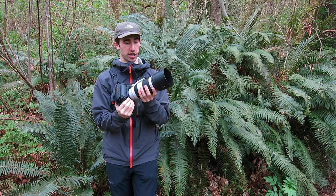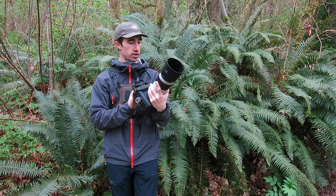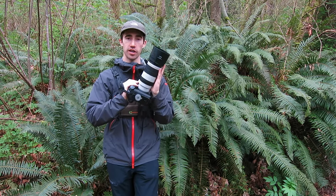Other than that, not much else to say. Probably one of the best lenses overall that Canon makes right now. Stay tuned for more videos like this, and thanks for watching.